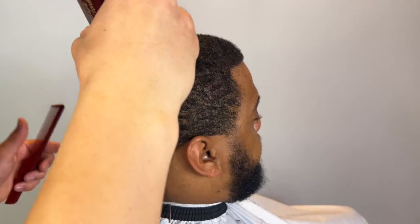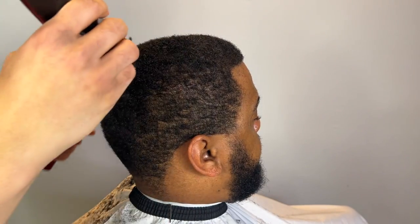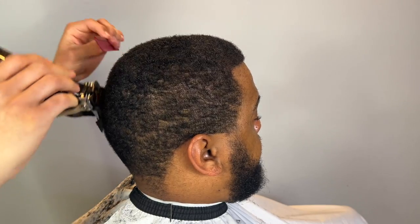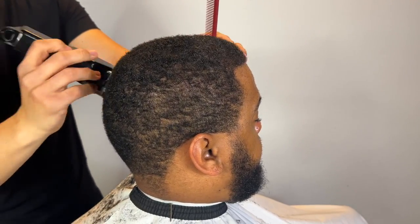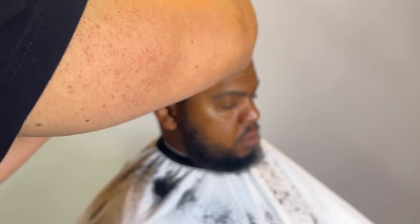As you can see, the two is the perfect length because it leaves my client with enough hair to start waiting and jump-start them. A one would be too low; two is a perfect length especially for his texture. We're going to slightly close the lever just to smooth it over. Don't start with your lever closed because it will cut shorter than intended — start with the lever open and eventually close it, cutting down safely.